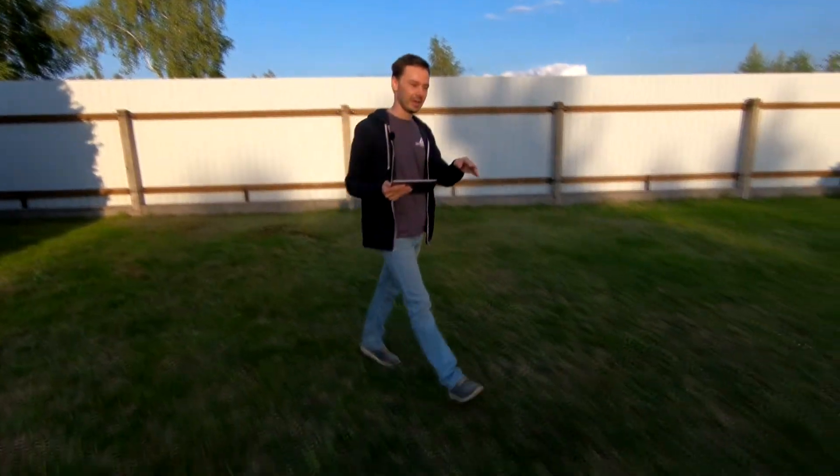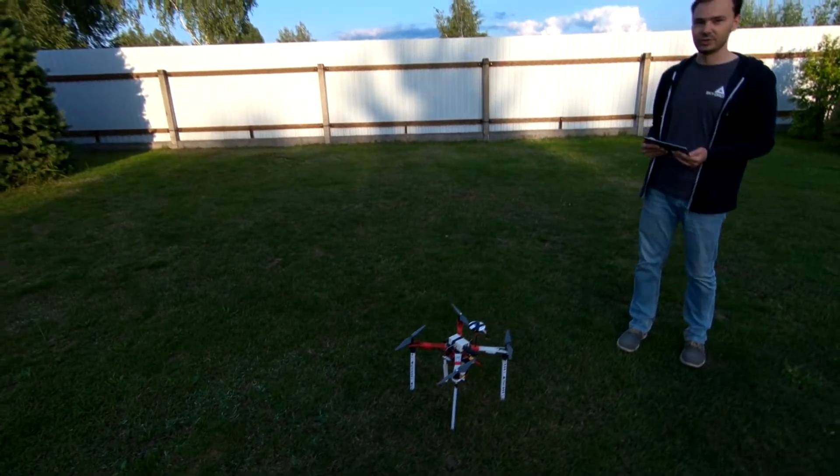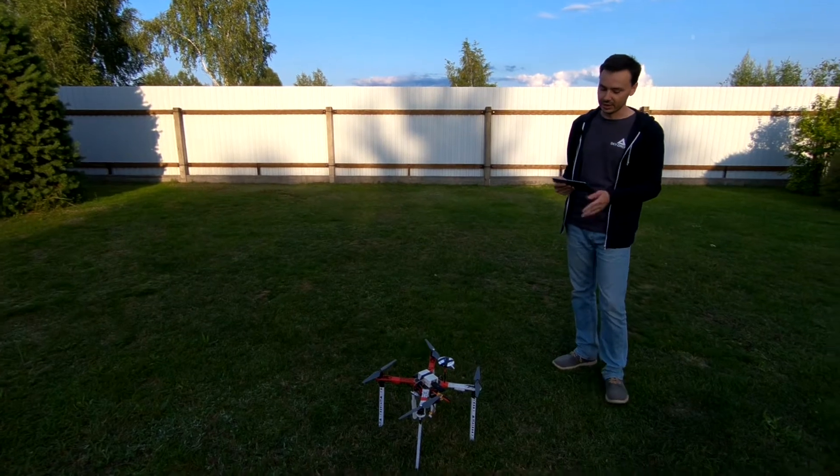The drone is standing over here. It has a Google SmartPGCS autopilot, SmartLink digital communication system, a standard HD video camera, and also an LTE modem.